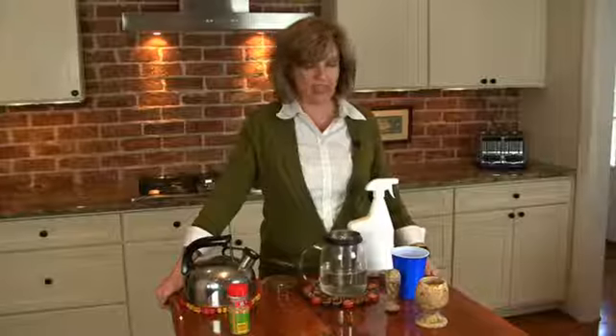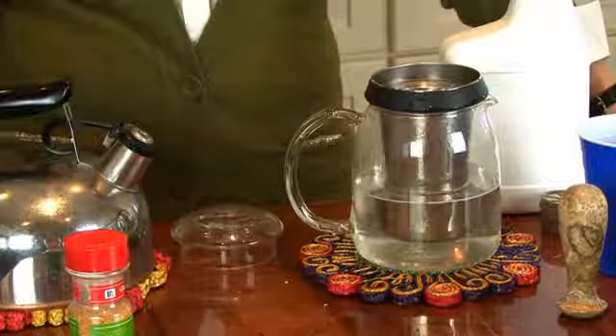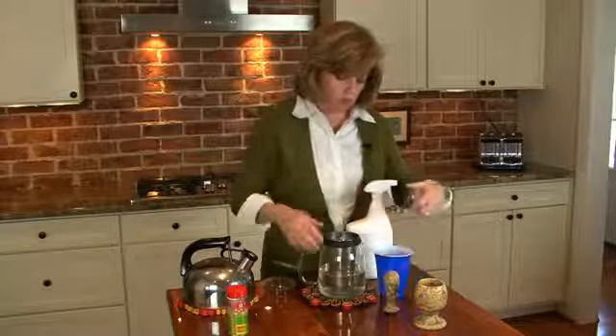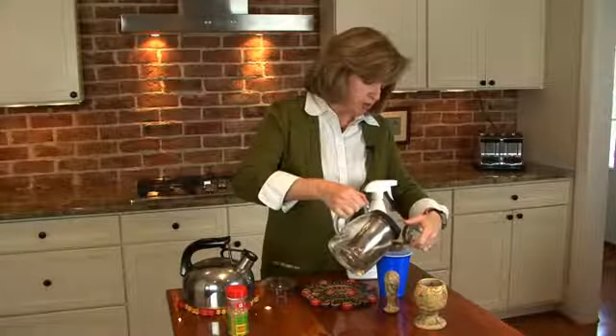After letting my garlic steep for at least five minutes — and you can leave it as long as overnight, it really doesn't matter — I'm going to go ahead and pour it through a tea strainer to capture any of the garlic particles.